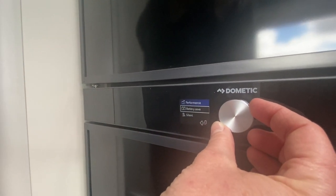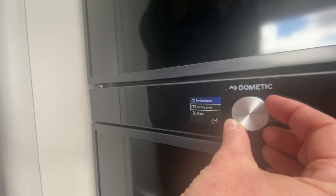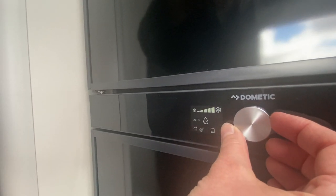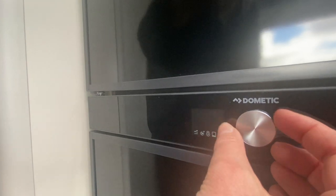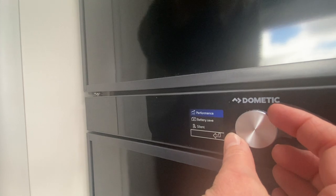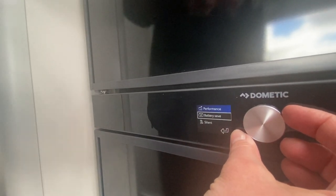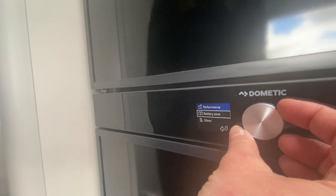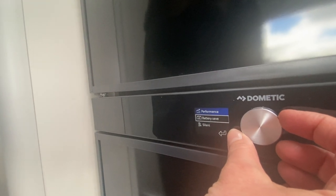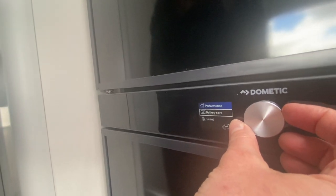If you put the fridge into battery saving mode, the automated ventilation system will turn off. The anti-freezing feature and the warming feature around the freezer door will also be disabled. So absolutely no need to put the fridge on battery saving mode — just leave it permanently on performance.